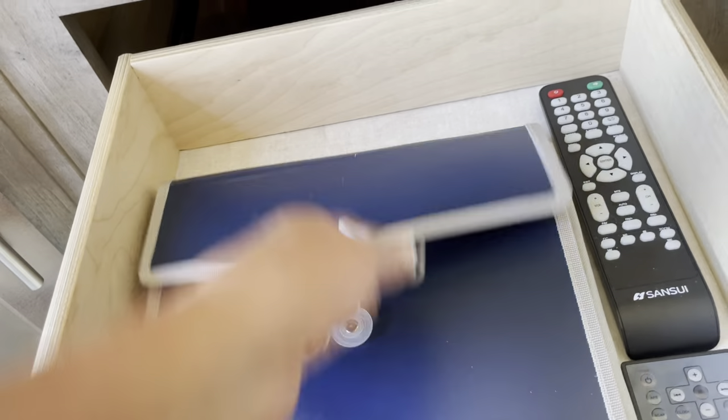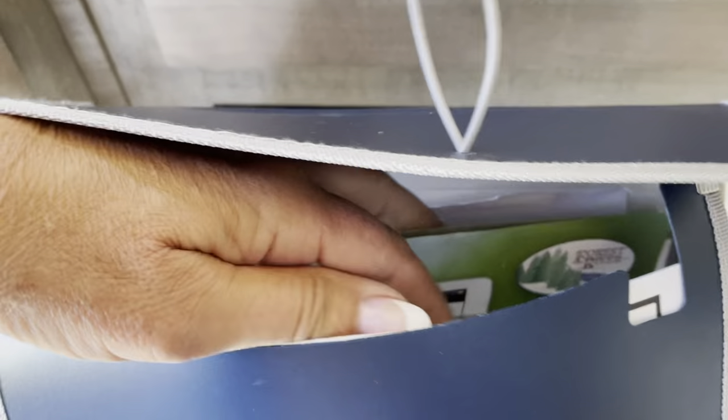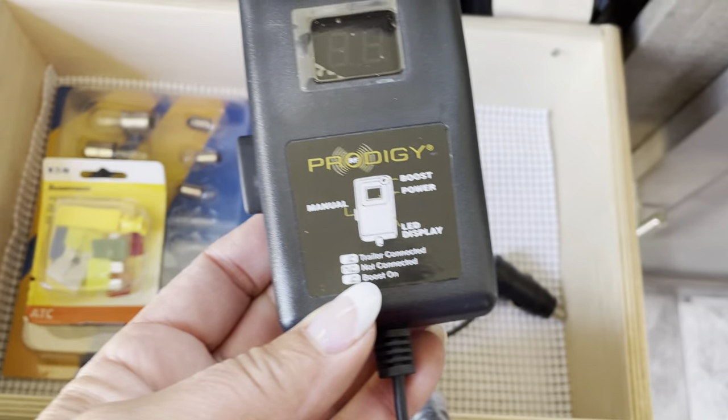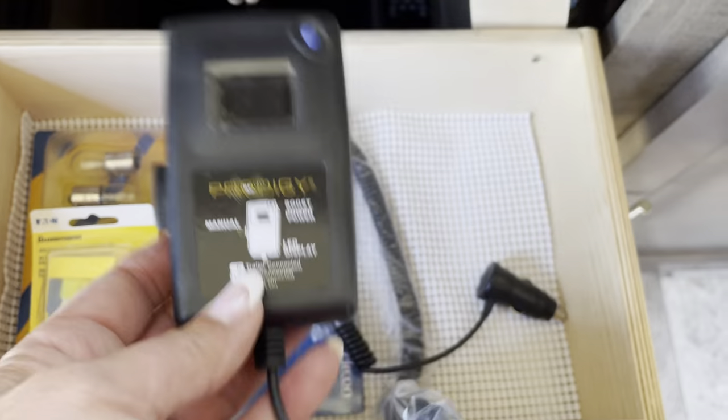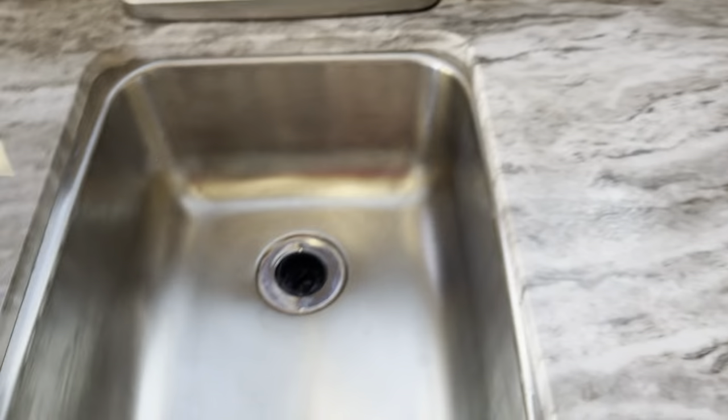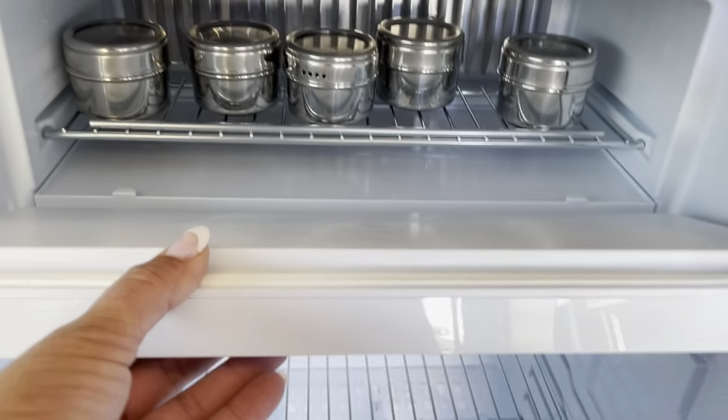This is all the manuals and everything that goes with the unit, a couple of remotes. There's a brake controller as well as the stabilizing bars. You get USB and regular plug-ins. We've got a Dometic fridge and freezer all in one.